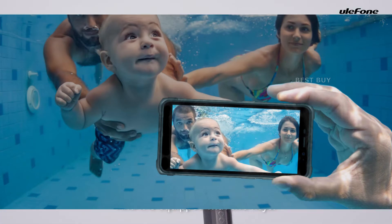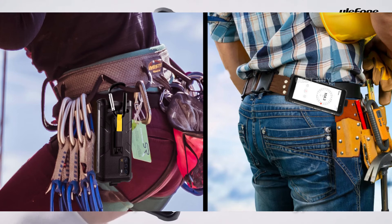This phone is a rugged choice even if used in bad weather, industrial areas, construction sites, or the workplace. The Armor X10 is equipped with a MediaTek Helio A22 chipset, which is based on a 12nm process.